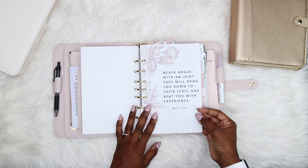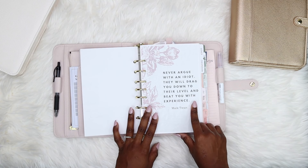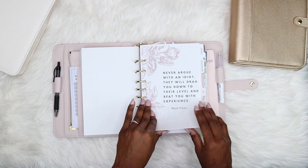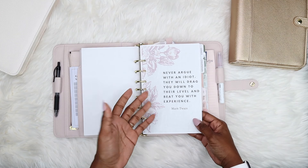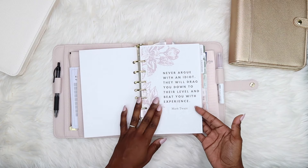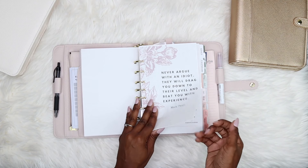This is a quote I created on Canva as well: "Never argue with an idiot — they will drag you down to their level and beat you with experience." I don't know how I was feeling the day I made it — clearly upset — but I find this quote to be a really helpful reminder. It's not super elegant but I like it, and it's in my planner.